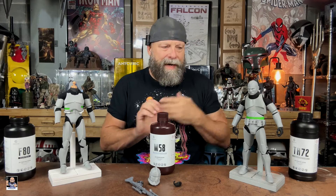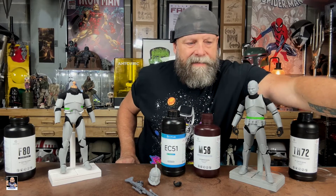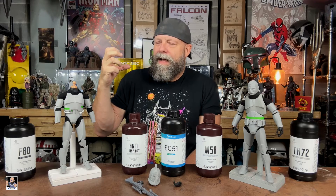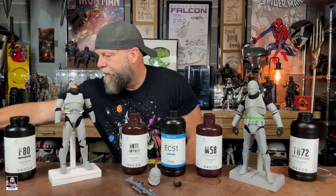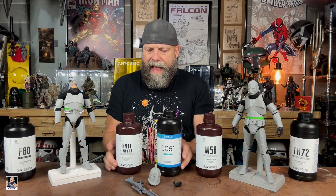Primarily everything I've been printing lately has been TH 72, F 80, and M 58. The EC 51 is also a very good resin, and if you need something tougher, anti-impact is great. One thing I'll say about F 80 and F 69 — it's thick like molasses and has a stronger aroma, so work in a well-ventilated area with any of these resins.